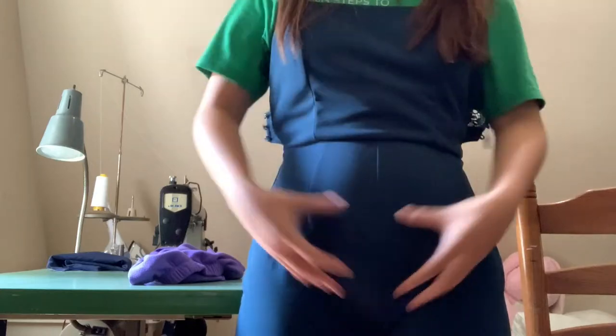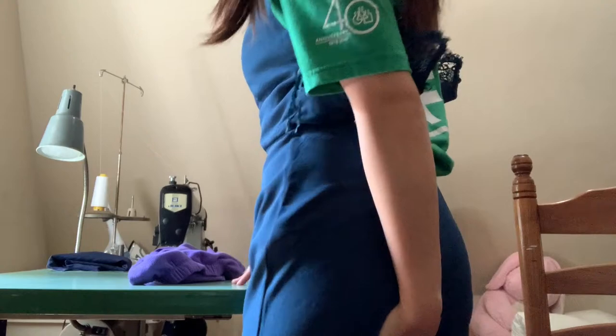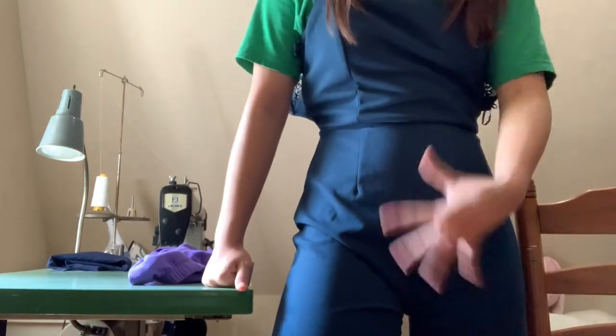What ends up happening is you get this V-shape, which is something you definitely don't want in a jumpsuit. The back looks perfectly fine, but I just want to make sure the length I wanted to take out was right.